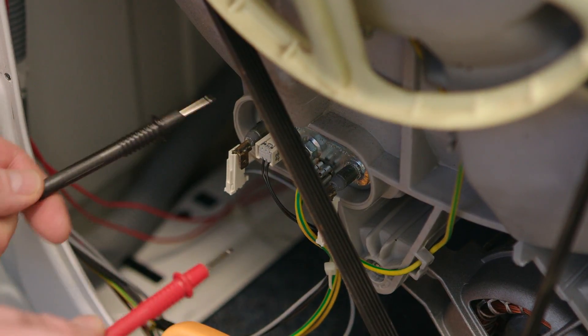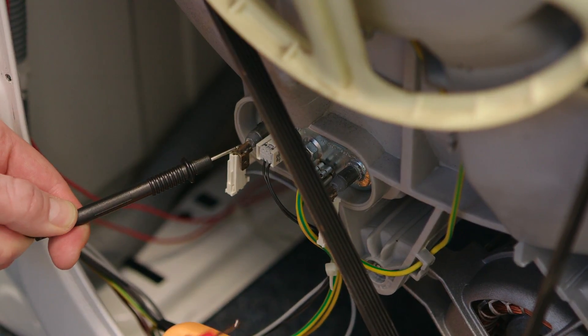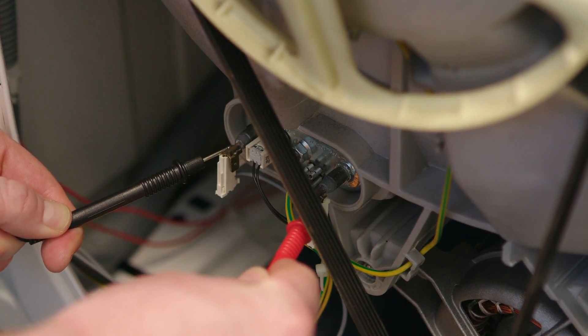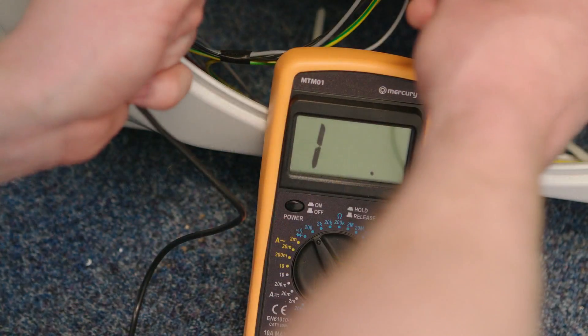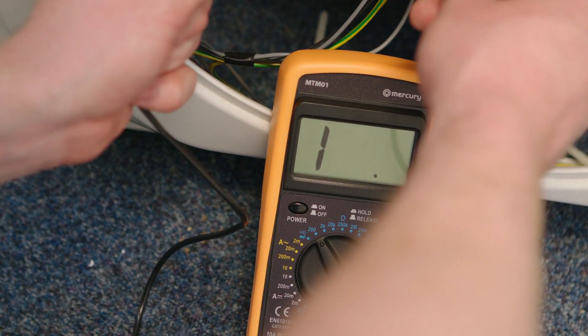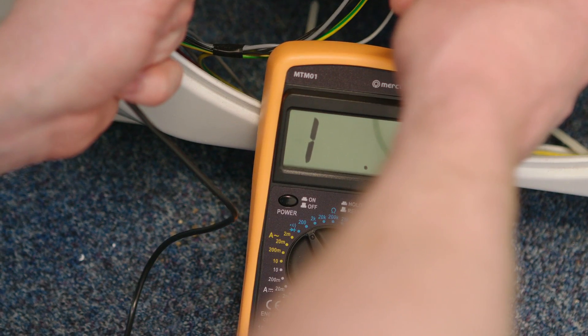All I have to do is put the two probes across the heater's terminals, and we should be looking for a reading of between 20 and 30 ohms. As you can see, the multimeter has no reading, so we'll need to replace the heater.